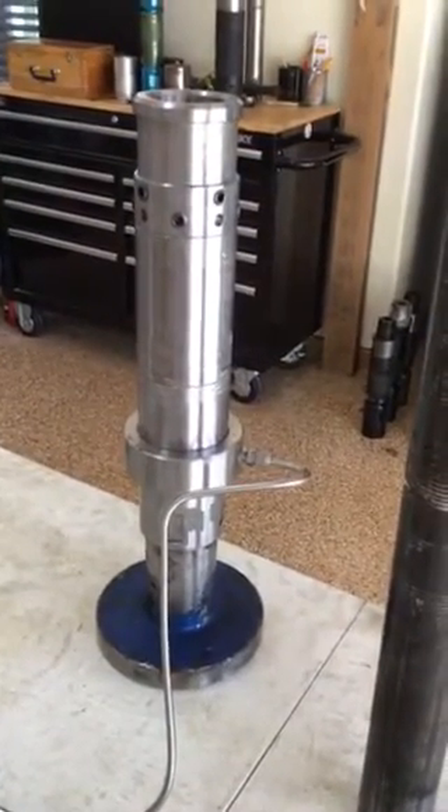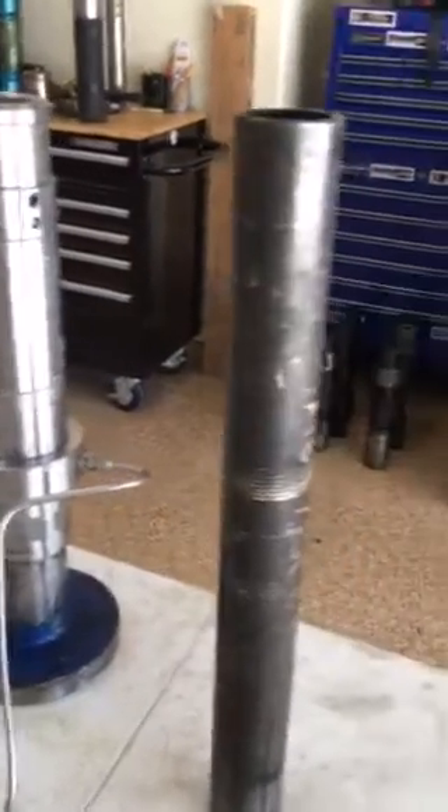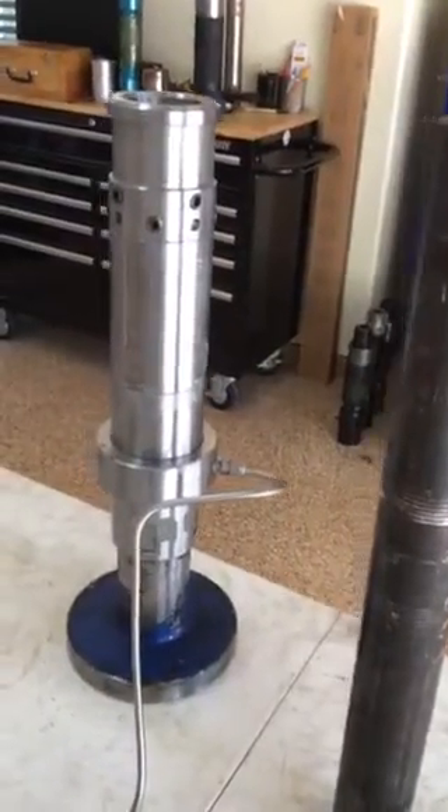This is Magnolia Research and Development's Hydraulic Slip Connector. We're going to demonstrate how quickly we can attach to the end of the coil tubing with this simulated piece of 2 and 3 inch coil tubing pipe.